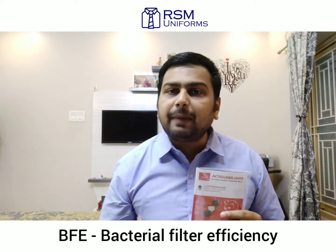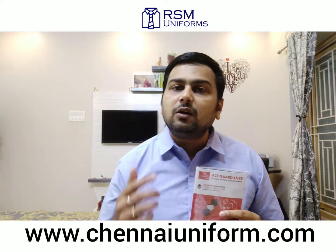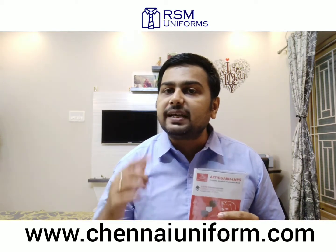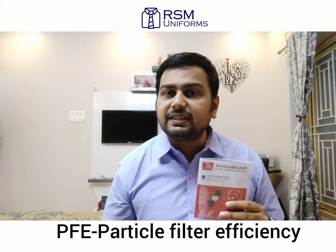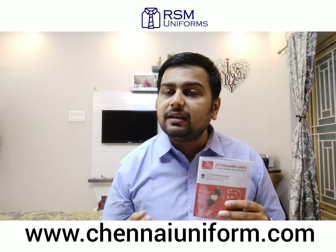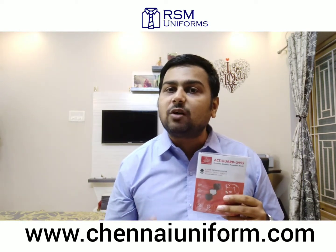BFE is the bacterial filtration efficiency and it denotes the effectiveness of the material to filter bacteria using live particles of size 1 to 5 microns. PFE stands for particle filtration efficiency and it denotes the effectiveness of a material to filter particles using non-living particles of size 0.1 to 1 micron.